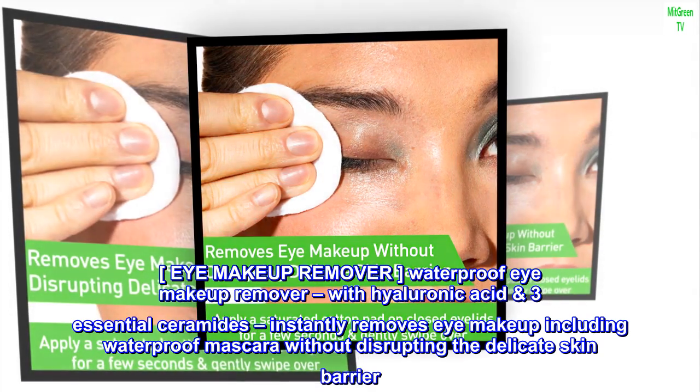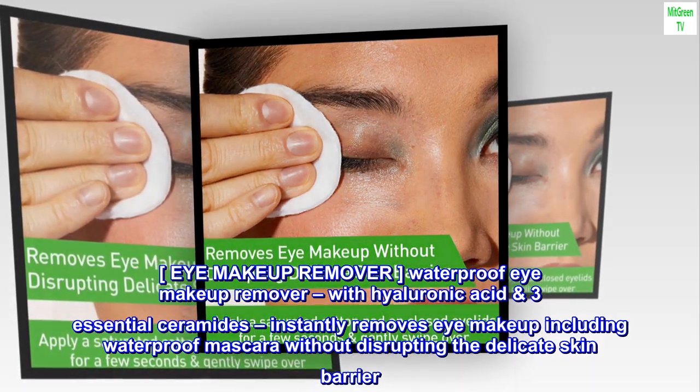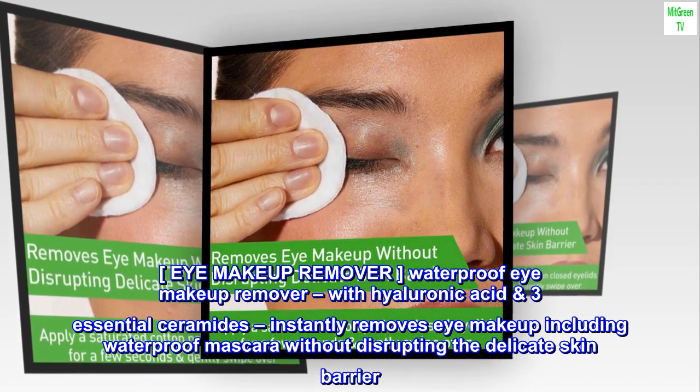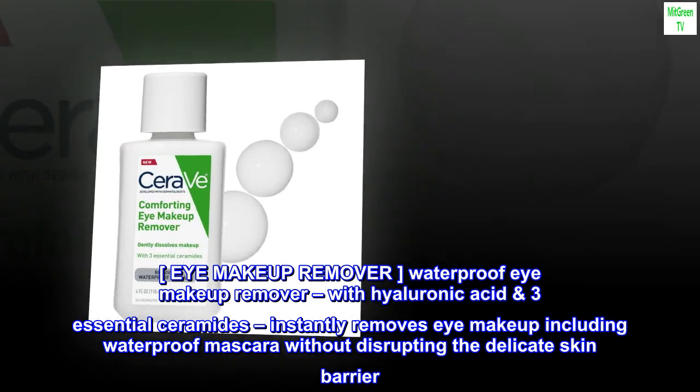Eye Makeup Remover. Waterproof Eye Makeup Remover, with Hyaluronic Acid and 3 Essential Ceramides, instantly removes eye makeup including waterproof mascara without disrupting the delicate skin barrier.